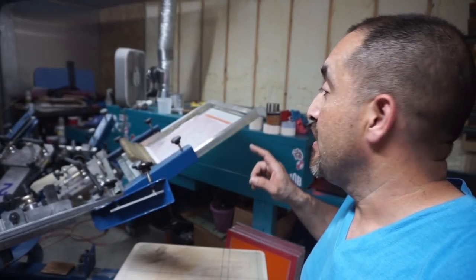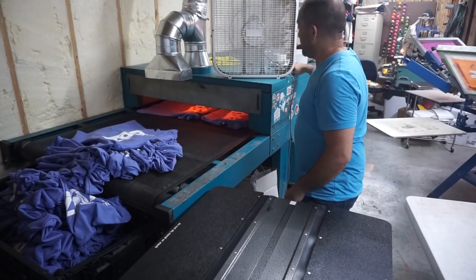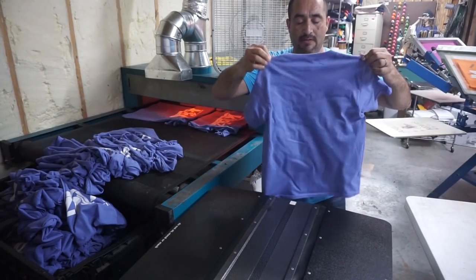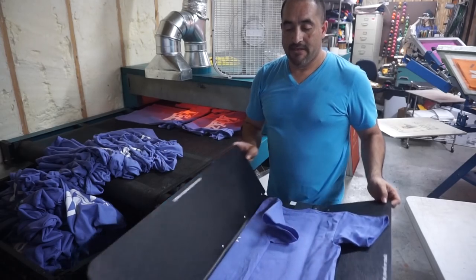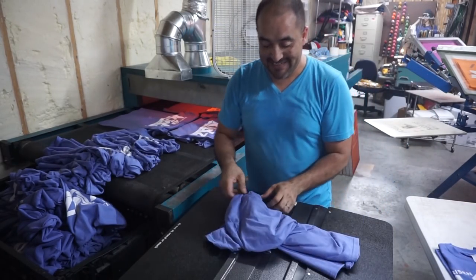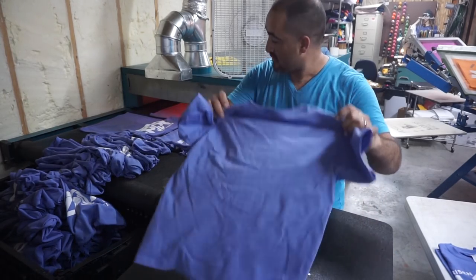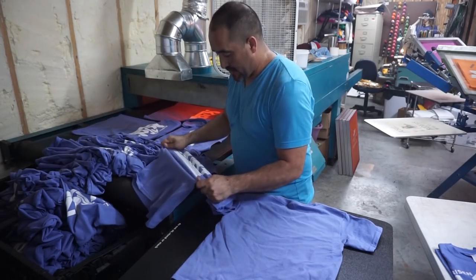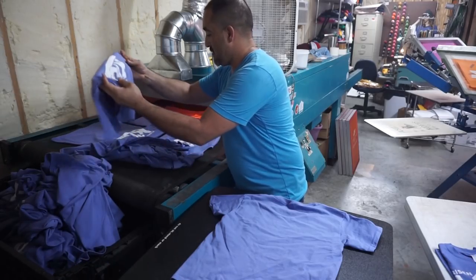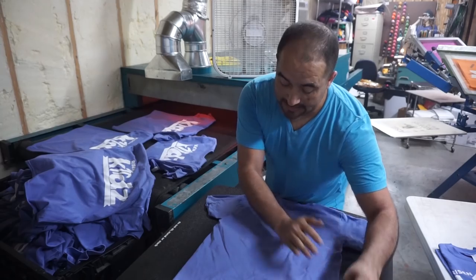Let me take you to the other side so we can fold them. Okay, so this is where they're coming out — hot, hot, nice and hot. Now I've got to fold them. This is the one part I really don't like — I don't like folding shirts. A shirt just got stuck, that's not good. These are coming out too hot and it's stinking.